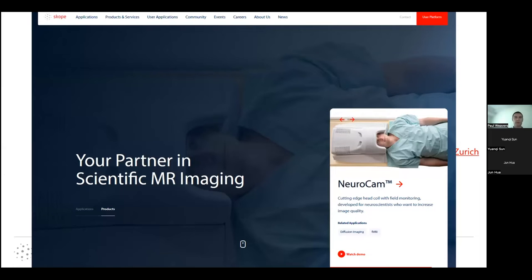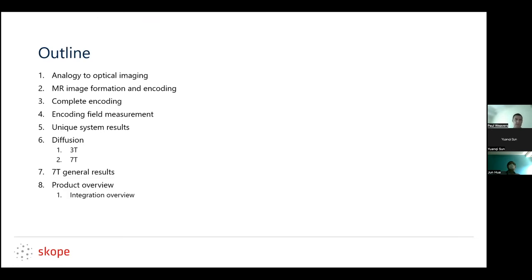We are moving even more now towards getting these onto real MR systems. On the table here is a mock-up of what we call a neurocam — an integrated receiver coil with a set of field sensors built into it, and a similar set of preamp electronics for our field sensors. During this talk, about 30 minutes or so, we'll go through an analogy to imaging, how we do MR image formation and coding, how we add to it using the term 'complete encoding,' what this encoding field measurement does, how it's been applied to unique MR systems, diffusion at 3T and 7T, some 7T general results, and how you put this entire thing together in an MR system.